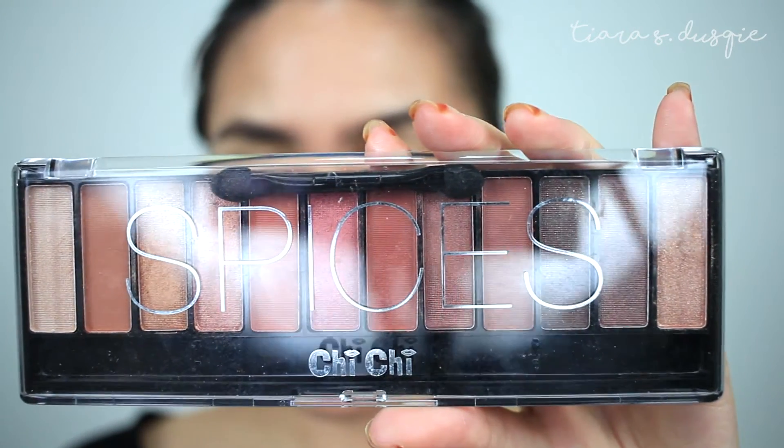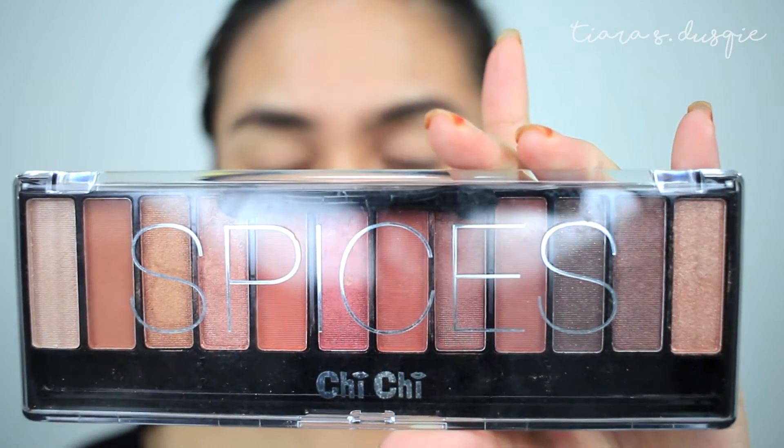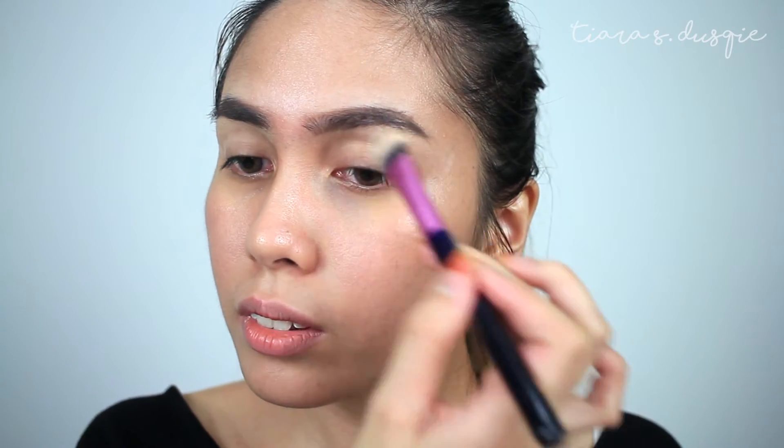Now that the brows are done, I like to do my eyes next. I'm taking my NARS Proprime Eyeshadow Base and I'm going to start doing my eyeshadow using the Chi Chi Cosmetics Spices Eyeshadow Palette — this is the Glamorous Eyeshadow Palette. First, I'm going to take some loose powder — I'm just going to take the Rimmel Stay Matte Powder — and set my brow area so that it's easier for my eyeshadow to blend. I'm going to go with a very nice gold eyeshadow look because it's been a while since I last did that kind of look. So let's go.